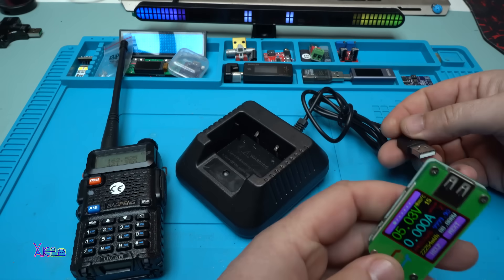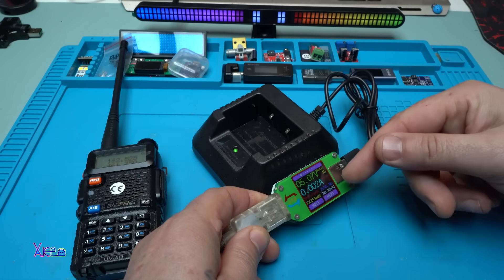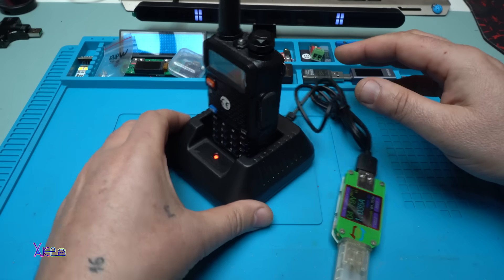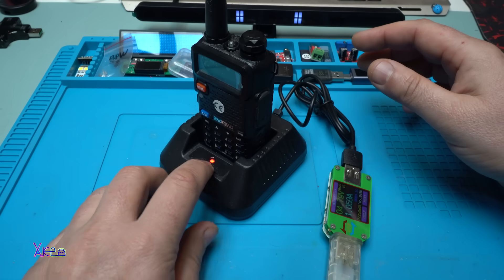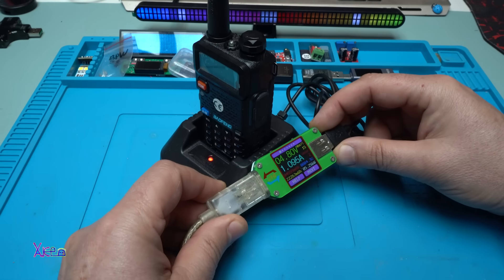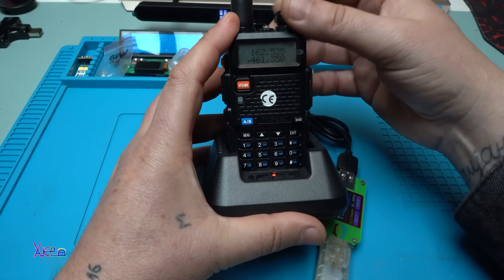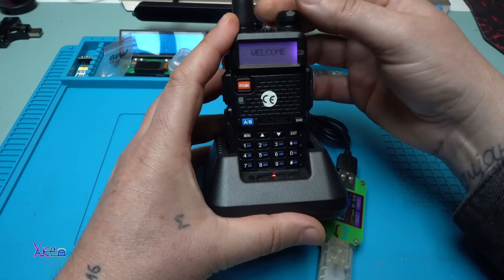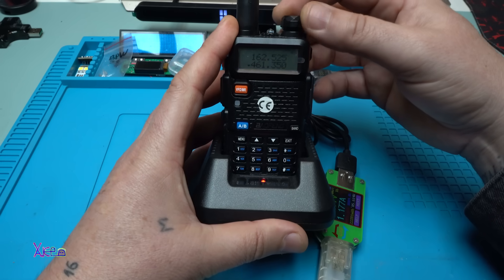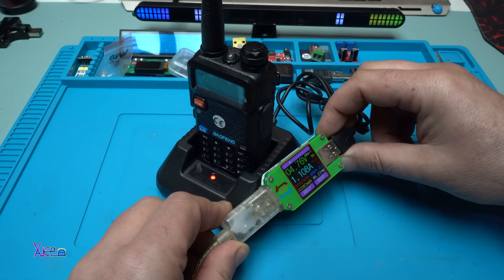Now I'm going to test the charger using my USB meter. We have a red light meaning it's charging and it's pulling 1 ampere. Can you operate while charging? Yes, frequency mode works fine while charging. It's pulling 1.1 amperes.